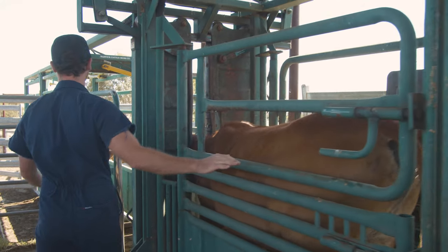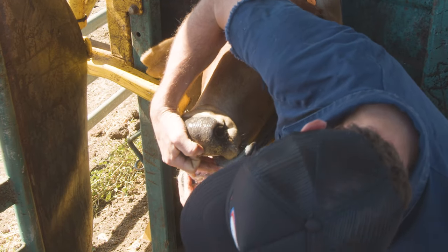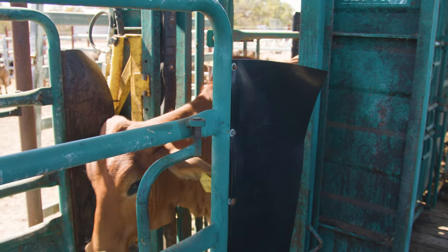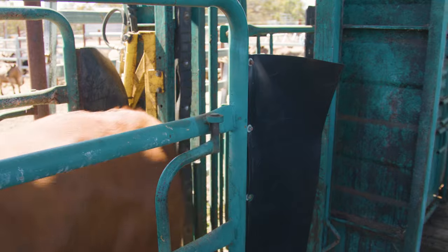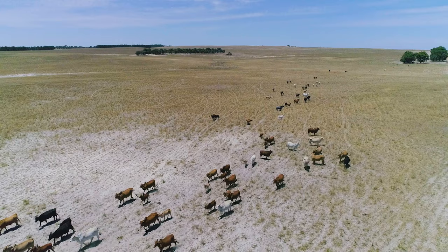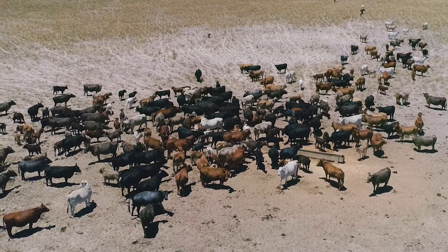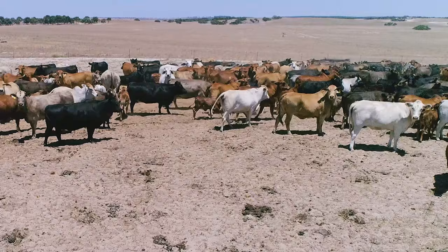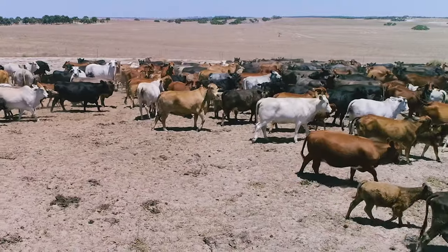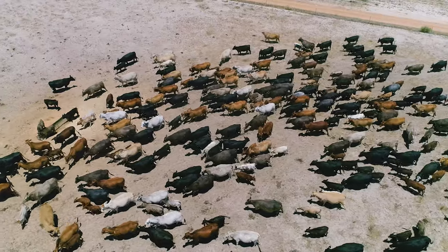As teeth erupt, the first set of juvenile teeth are replaced by the permanent teeth. Before the age of a year and a half, cattle generally have eight of their milk teeth, and then as they age they will lose the sets of milk teeth as they're replaced by their permanent teeth. As these juvenile teeth are pushed out and the milk teeth are pushed out, they will fall out and then you will see the permanent teeth come through and breach the surface of the gums, so that animal is no longer a milk tooth animal and would be defined as an animal with permanent teeth.